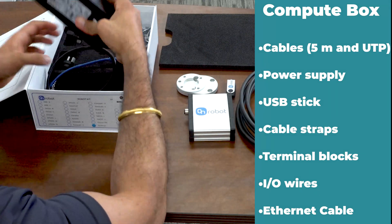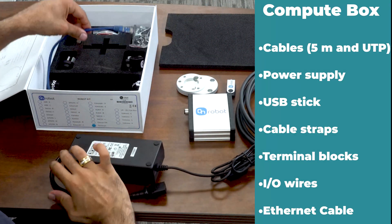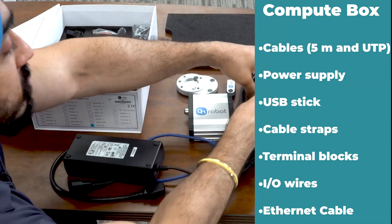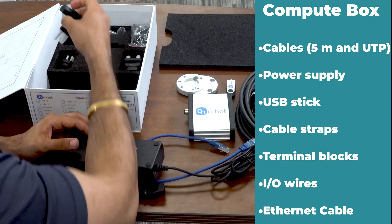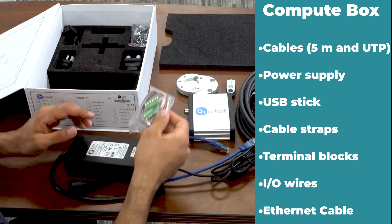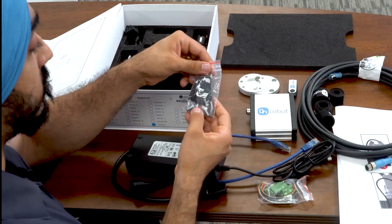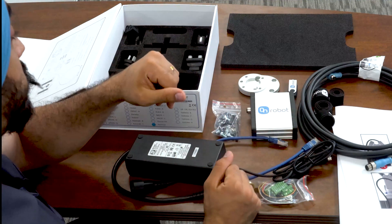You also get a power supply and a cable for that. Along with that, you get one Ethernet cable to connect the compute box with your controller. You also have four Velcros to strap the cables on your robot, options for different international outlets, some terminal drops and IO cables in case you want to do an IO connection with your bot. And you also have a Torx key, some screws, dowel pins, and clips to mount your compute box on your extrusions.